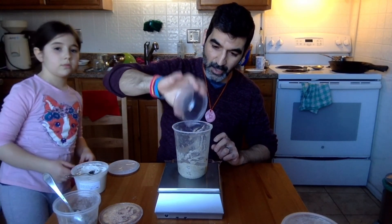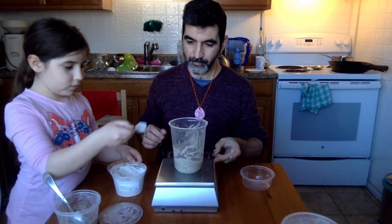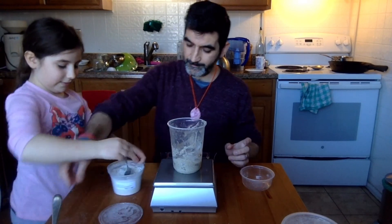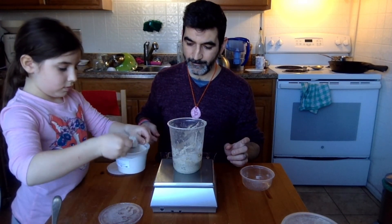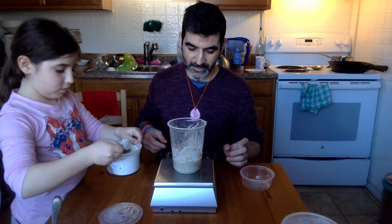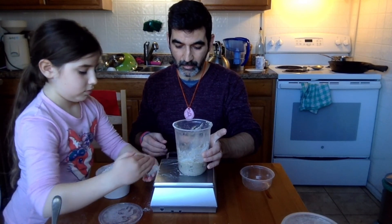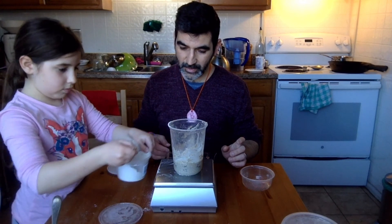Dilara, you're going to help me add 100 grams of flour into this. This starter feeding thing can be a great activity for little kids, especially if they see it growing and can get their hands sticky and wet and get used to this feeling.